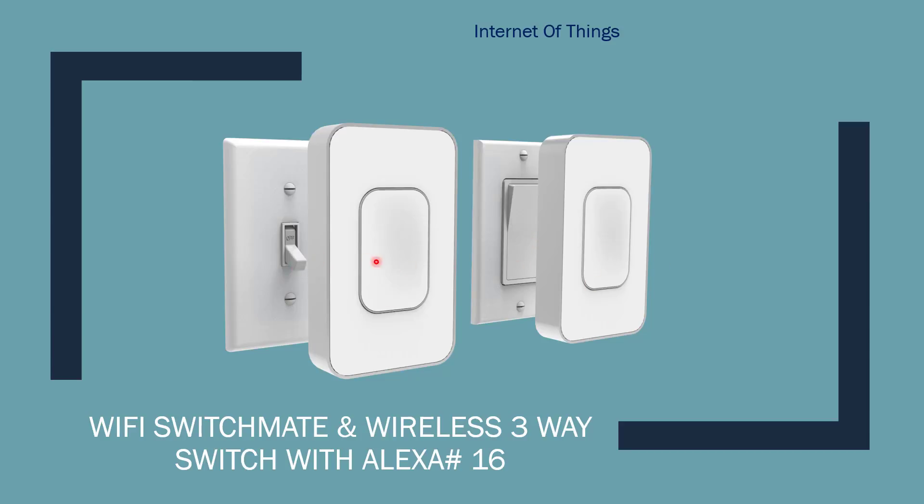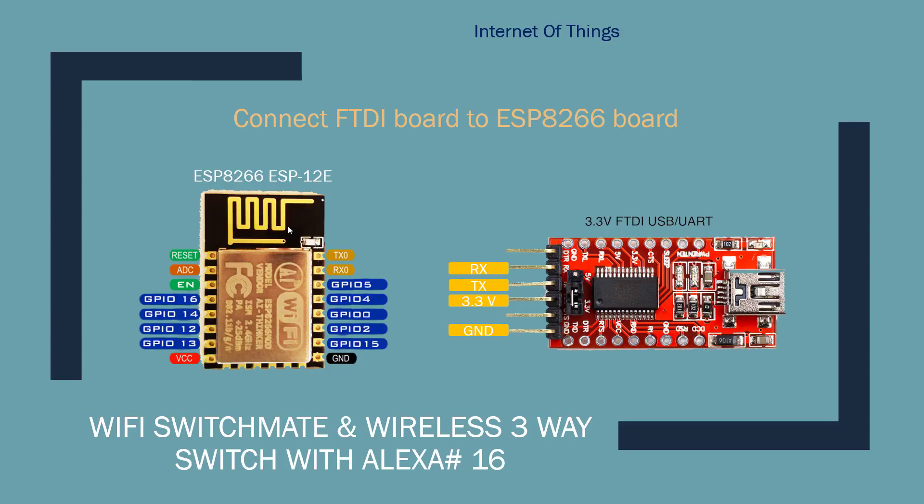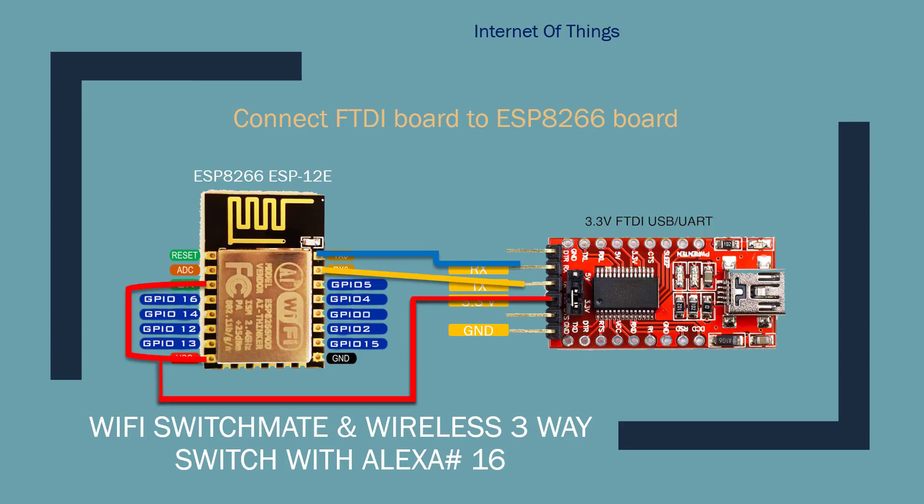I'm using the ESP2 US-12E version. To hook it up it's very simple — you can watch my previous tutorials — but I'll quickly go through it. Connect TX to RX from your USB to TTL converter, RX to TX, VCC to 3.3 volts, ground and GPIO 15 to ground. Before you power up, you need to ground GPIO 0 to put your chip in flash mode.